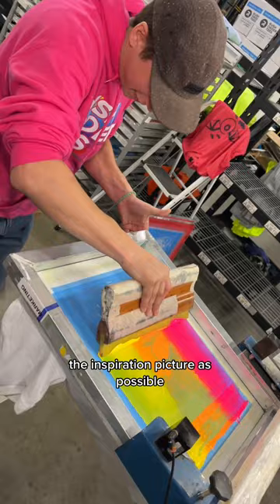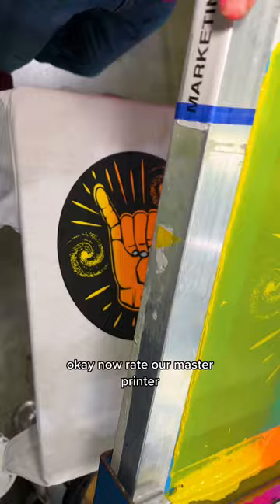Now that he's flooded the screen, he has to run that ink a couple of times to get it really smooth. Now rate our master printer 1 through 10 of how close he got it.